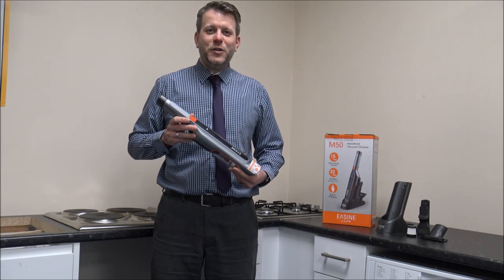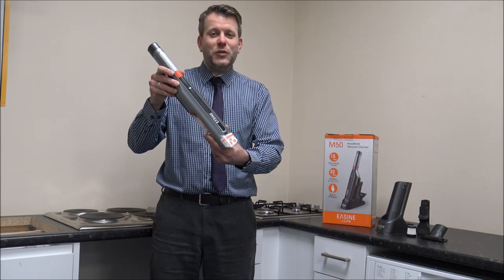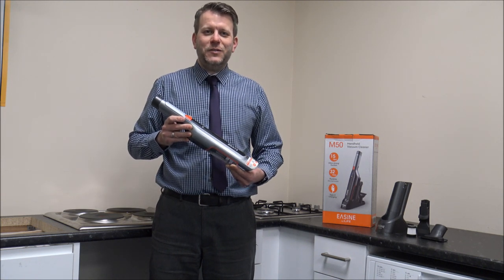Hi, in this video I'll be showing you this. It's the Ease Iron by ILIF M50 Handheld Cordless Vacuum Cleaner, and what I want to do today is to show you round the vacuum cleaner and some of the features and benefits that it offers.